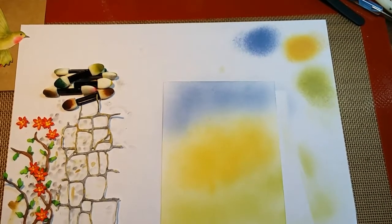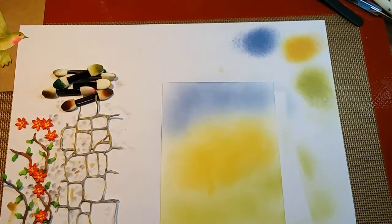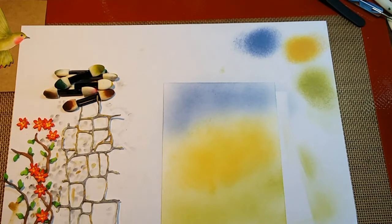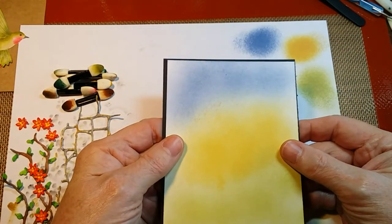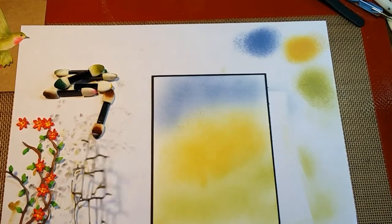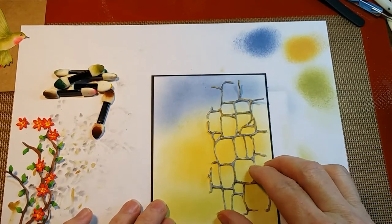So that is the background layer for this card. I don't know if I'm going to add any other Distress color around the edges, but it will layer onto a piece of black so that the black is going to kind of frame it. And then this piece is going to go somewhere right in there.